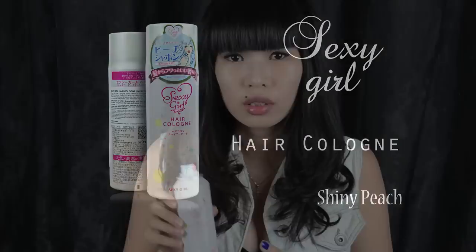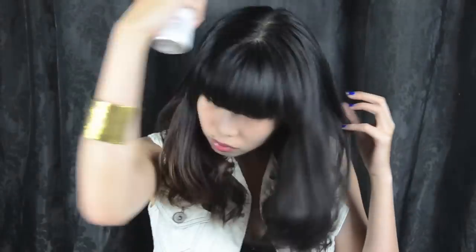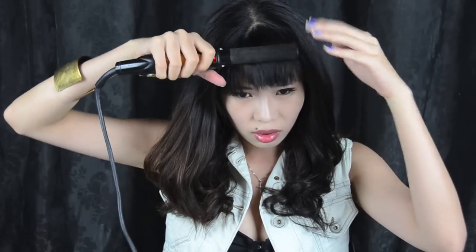After you're done curling your hair, use Sexy Girl Hair Cologne. It prevents smell from getting onto your hair, especially when you're on a night out — you know how smells tend to stick to your hair and you don't want that. It makes your hair smell fresh all day long. I always leave my bangs to last. The trick to keeping bangs full is just using your straightener to curl them — by doing this easy step, the curl is much more bouncy and looks fuller with no gaps.